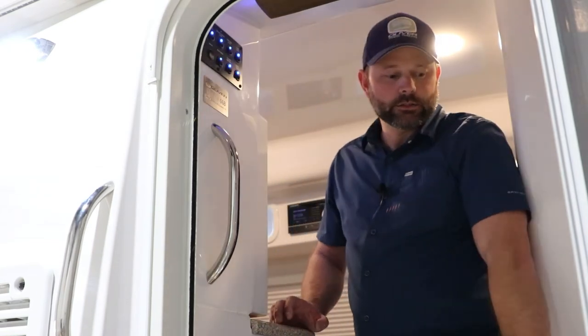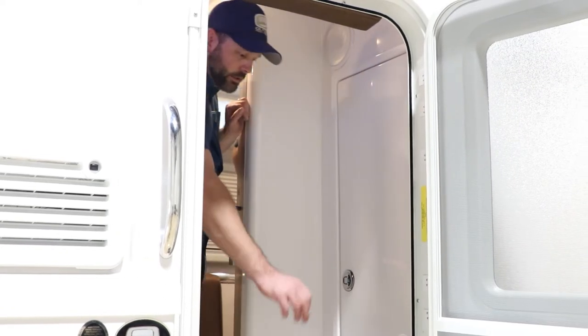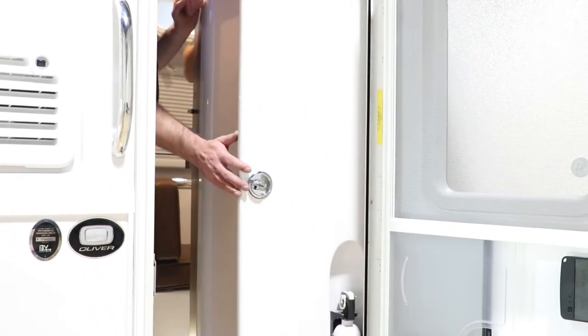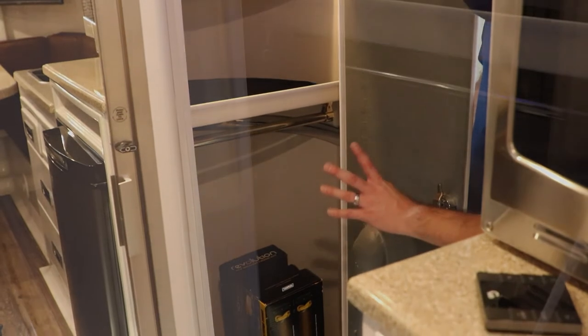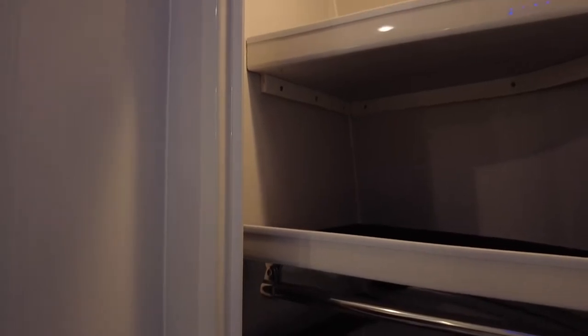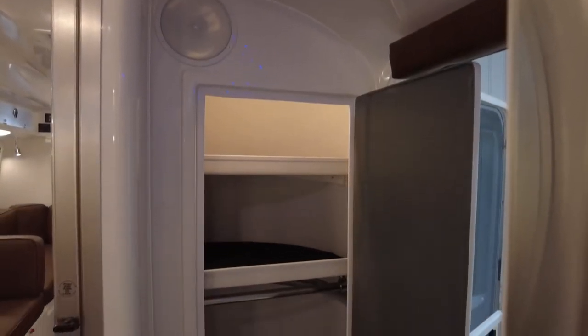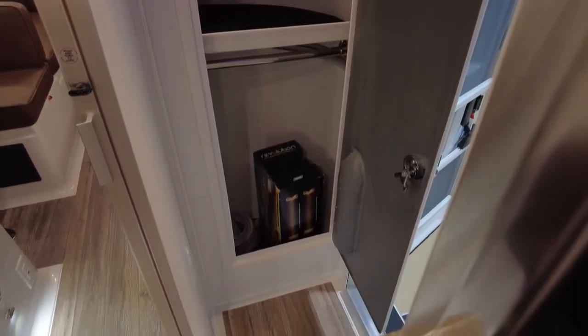Here inside the door we have the closet. It has your fire extinguisher, a compression-style latch, and inside there are two shelves and a hanging rod. Storage items included are a 25-foot power cord, water hose, a waste sewage hose. If you got the LP quick connect option, you'll also receive male quick connects. You'll also receive a water quick connect system and a water pressure regulator. Inside this closet is also the pipe for the plumbing exhaust system.